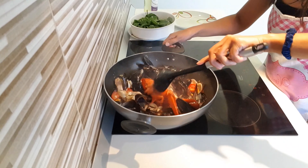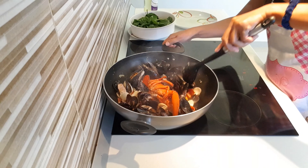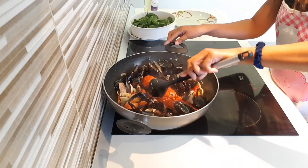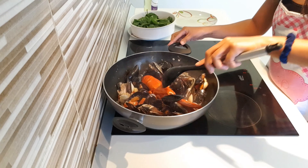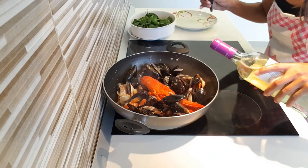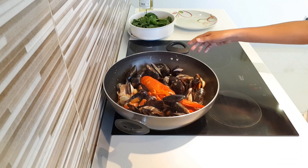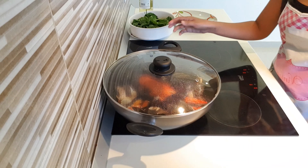We're going to be putting it there. We need to put a little bit more wine. Cook for another 5 minutes, guys. Cook the lobster for 5 minutes.